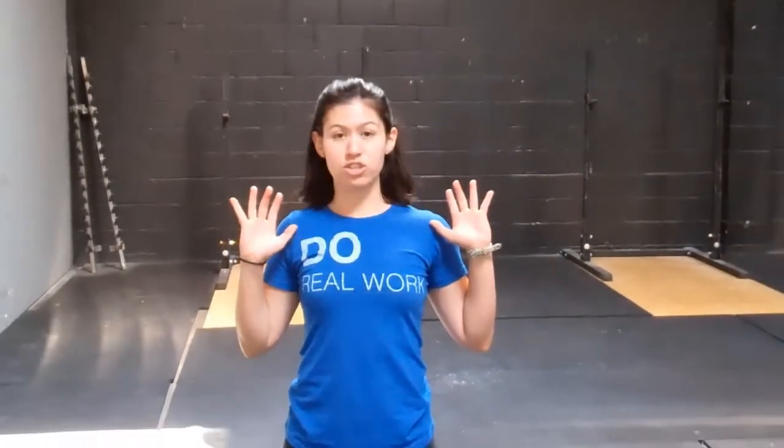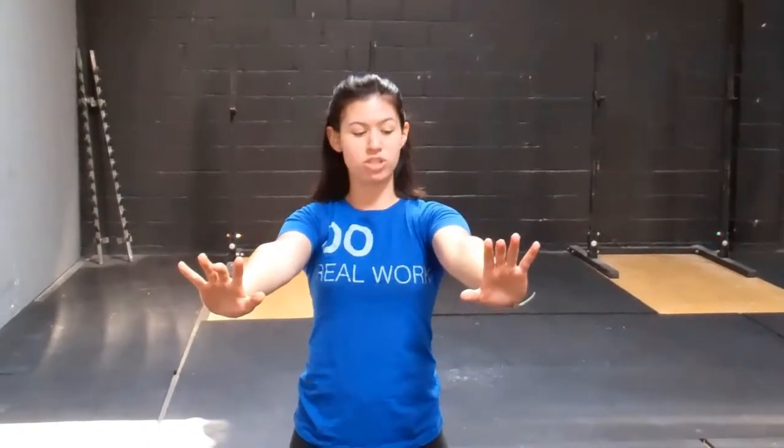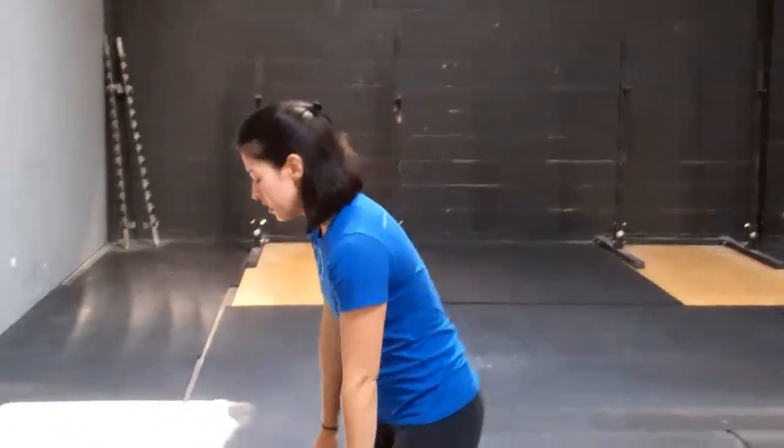When you start you want your hands just outside your shoulders. You're going to start in an extended position with the arms straight, bring your chest all the way down to your hands, chest touching the ground, and then push up all the way again to extension. Looks like this.